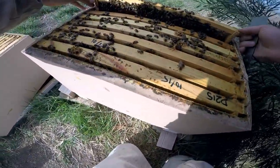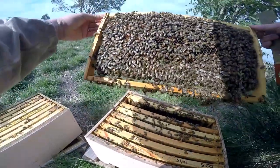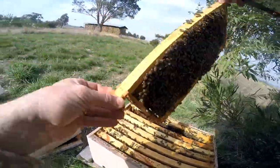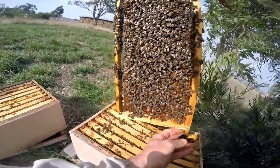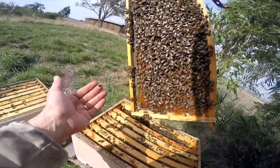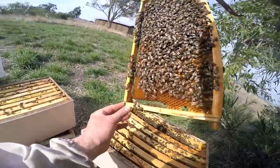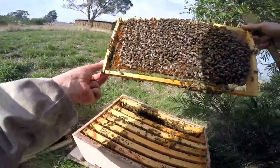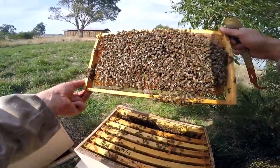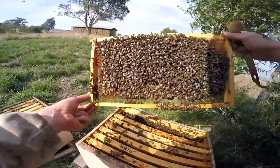Let's have a look how much brood there is in the bottom box. They're putting in honey — see how calm they are, they're on a flow. Really nice bees. As you can see, there's a bit of honey and bit of pollen on this frame. I want to make sure I don't take away all their pollen. Possibly replace some duds down the bottom with a bit of honey to give them more insulation on the sides.